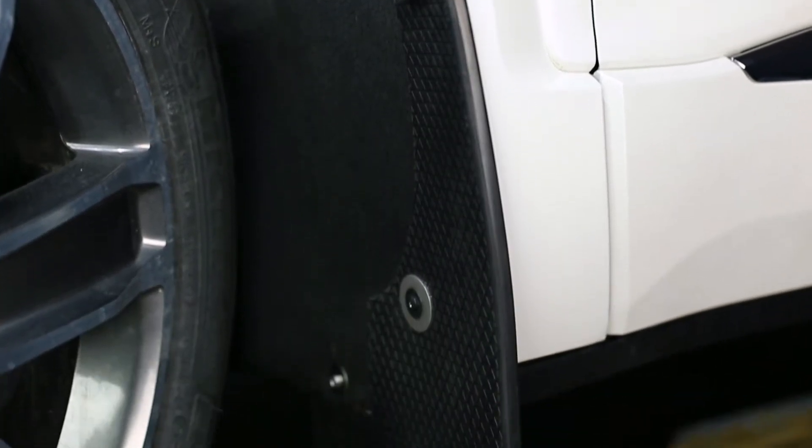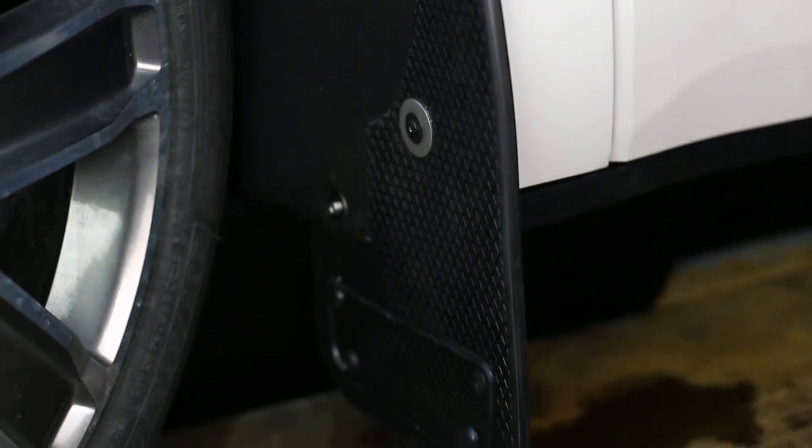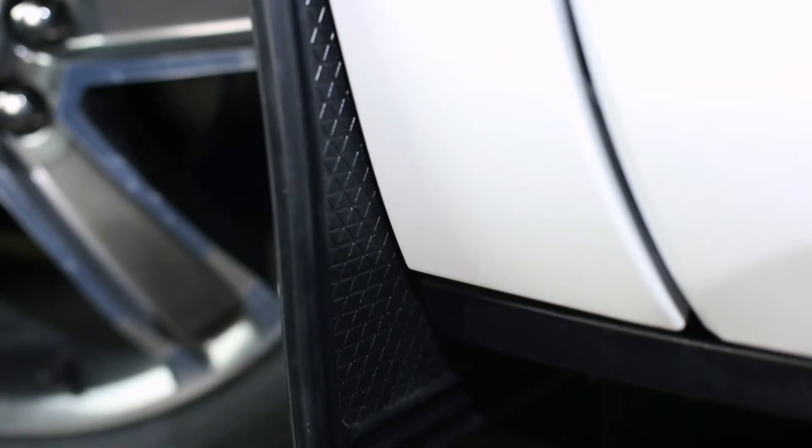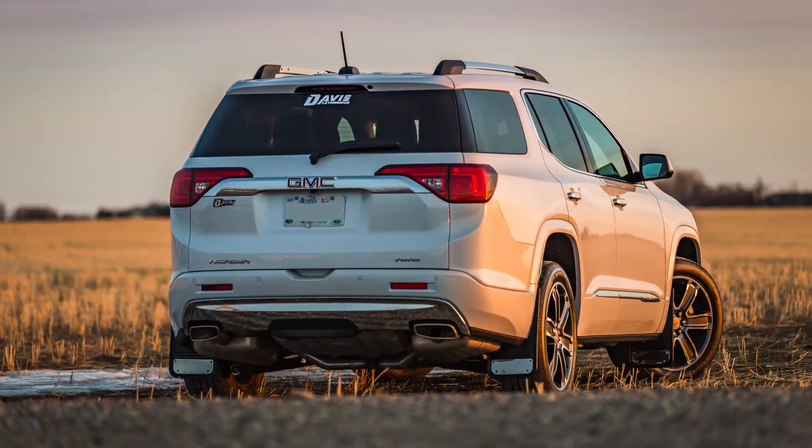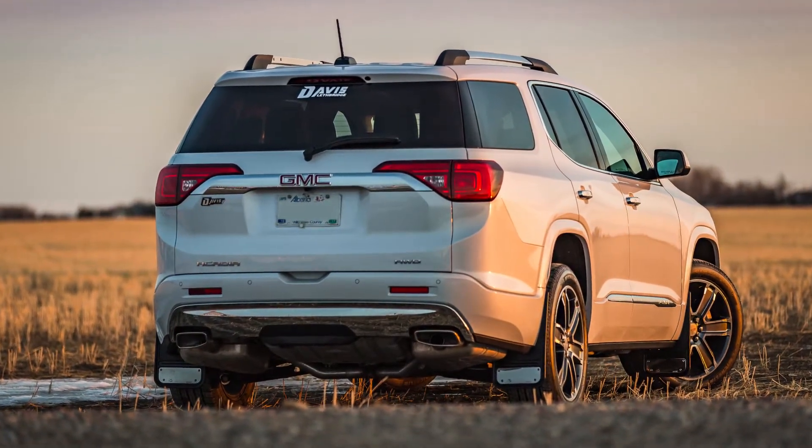Congratulations! You've just finished installing your Gatorback mud flap kit. If you found this video helpful, give us a like and subscribe. Check out the rest of our channel and our website for additional tips, tricks, and installation guides. Thanks for choosing Truck Hardware.